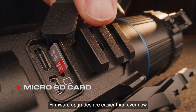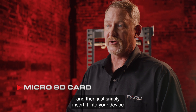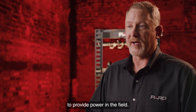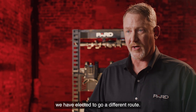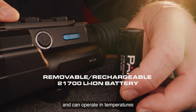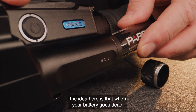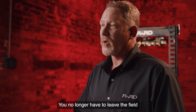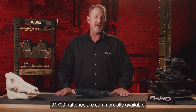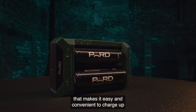Firmware upgrades are easy — log into the PARD website, download updates to a micro SD card, and insert it into your device to install the latest software. The PARD Ocelot Zoom features a removable rechargeable lithium-ion 21700 battery providing up to five hours of continuous use, operating in temperatures between -22 and 131 degrees Fahrenheit. When the battery goes dead, simply remove it and insert a new one on the spot — no need to leave the field or carry a bulky external power pack. 21700 batteries are commercially available, and PARD also offers an external charger that can charge up to two batteries at a time.